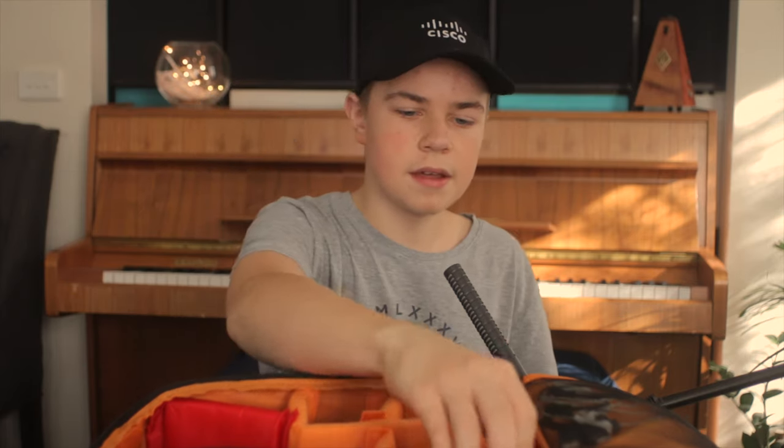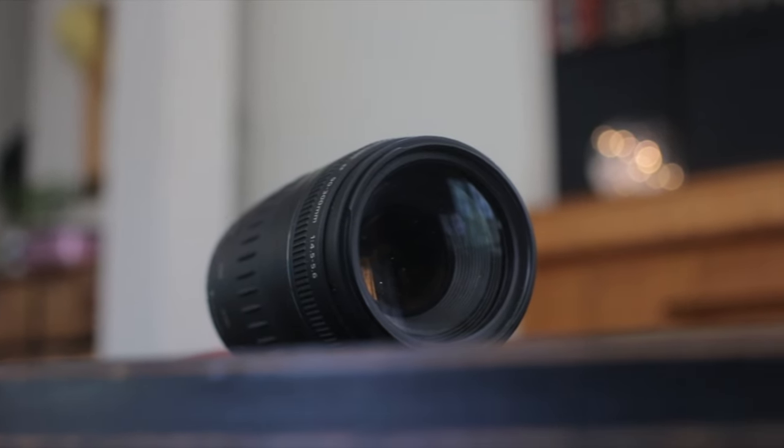The brand is Tekina and it's a PK mount. I have a PK-to-EF mount adapter for all my lenses because three of my lenses are PK mounts — they're all vintage. So that's the first lens. Over here I also have a proper Canon brand lens.